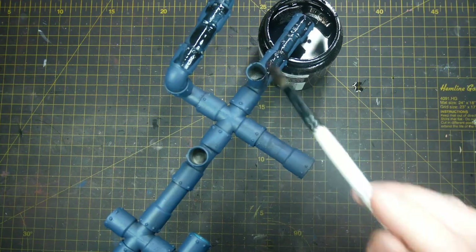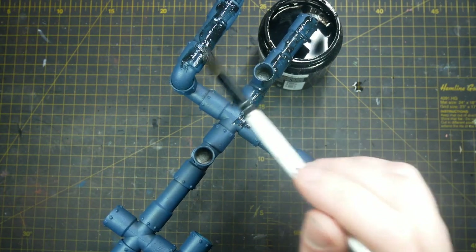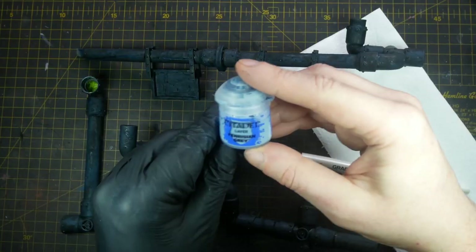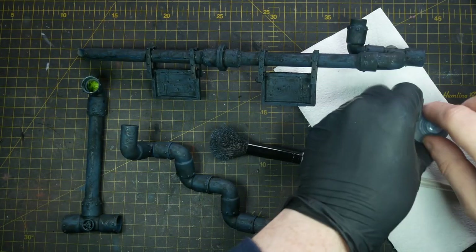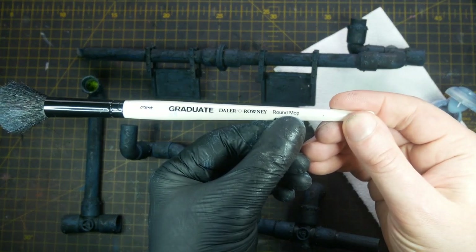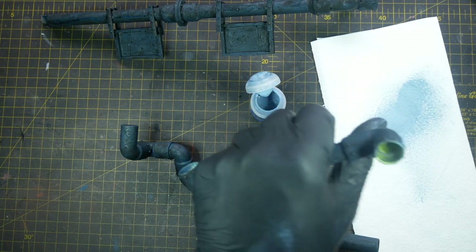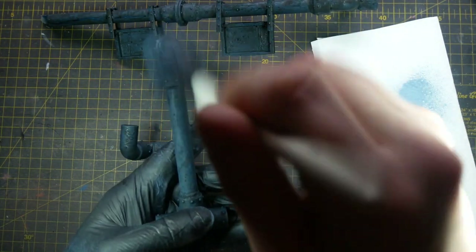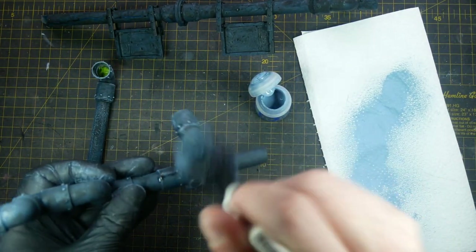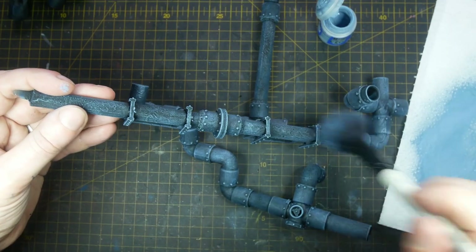I apply a very liberal coat of the wash. I've blue-tacked coffee stirrers and wooden dowels into the pipes to handle them without leaving thumbprints. I leave that to dry for around 24 hours, then come back with a graduate mop brush — a very large soft artist brush similar to a makeup brush — and some Citadel Fenrisen Grey. I do a traditional dry brush, using kitchen towel to work the paint into the bristles and testing on the back of my nitrile glove. All pieces get a very light dry brush, concentrating on the top areas and areas hit by light.